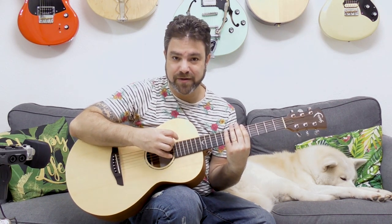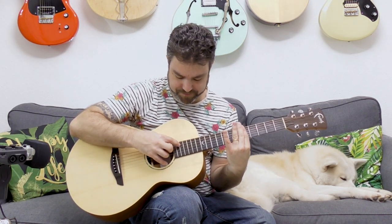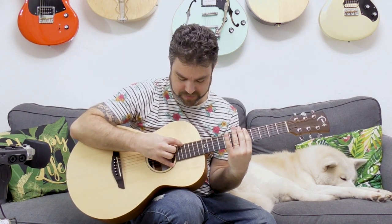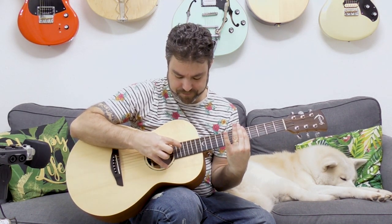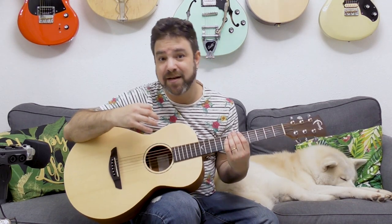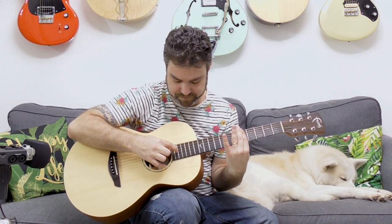You can already hear why this isn't the really recommended harmonic — it doesn't sound too good. This is just for practice. Usually, 99.9% of the time, you're going to be playing the harmonic 12 frets above what you're playing, especially when playing chords. So you've got to get used to 12 frets above — strings two and four, strings one and three.